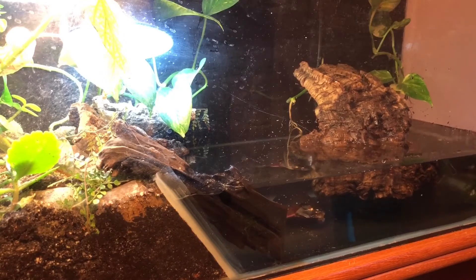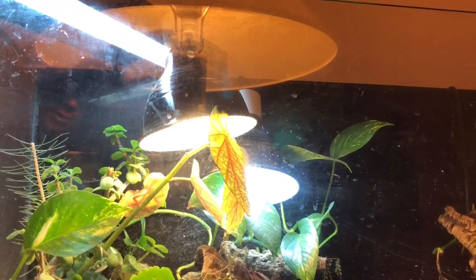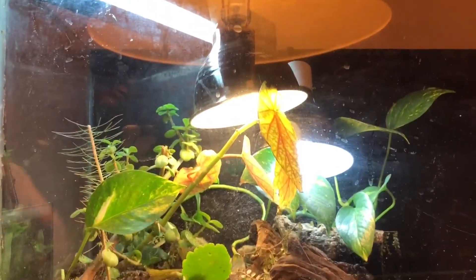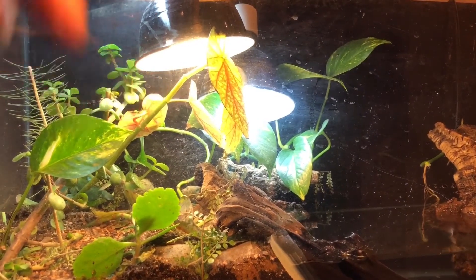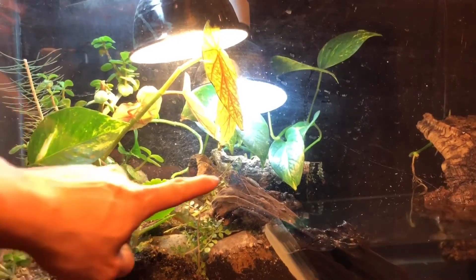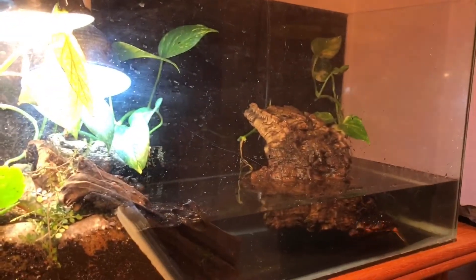I've got three UVB lamps to promote basking. I've got a UVB strip that I change every three or four months or so, same with the bulbs. I've got two bulbs there - kind of like a spot lamp that doesn't give off too much heat, but just enough for the turtles to enjoy basking on that log and on that cork bark right there.